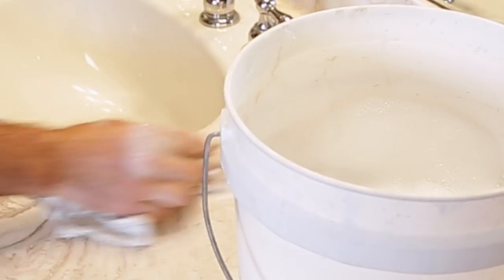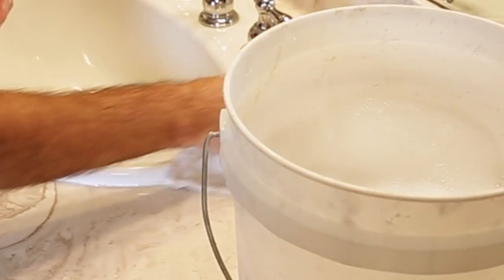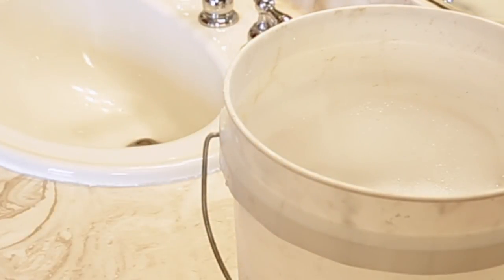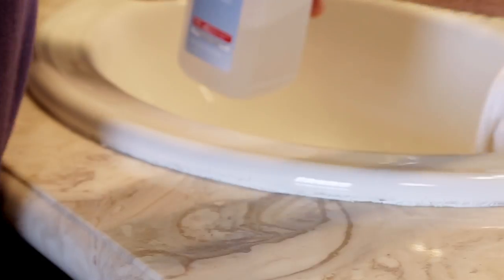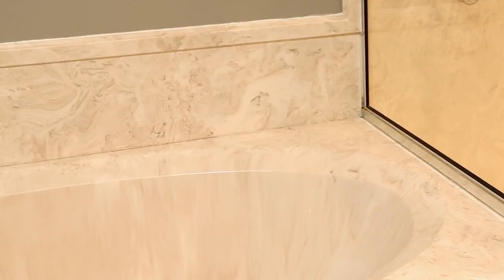Then, clean the area thoroughly with water and disinfectant to remove any dirt or grime. Rinse well and wipe off excess water. As a final step, wipe the seam or joint with rubbing alcohol to remove any residue or film. Make sure the area to be sealed is clean and dry to ensure good adhesion with the caulk.